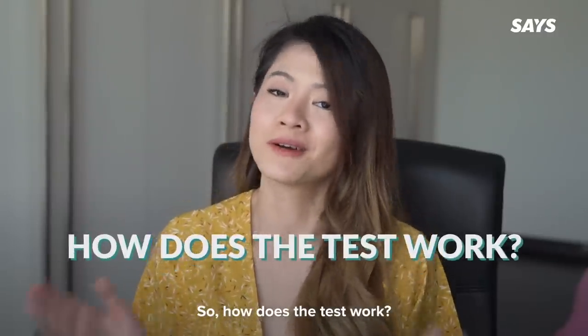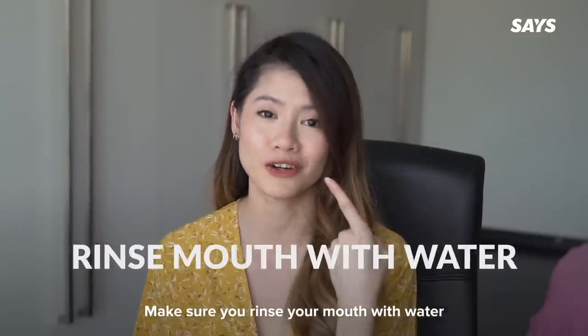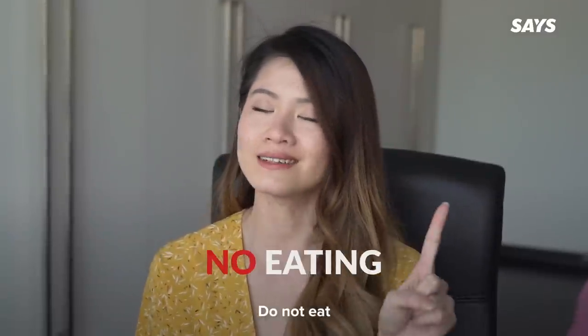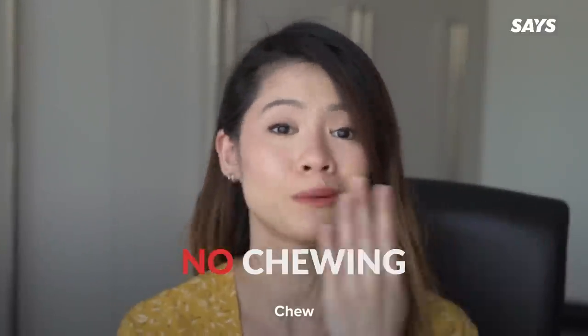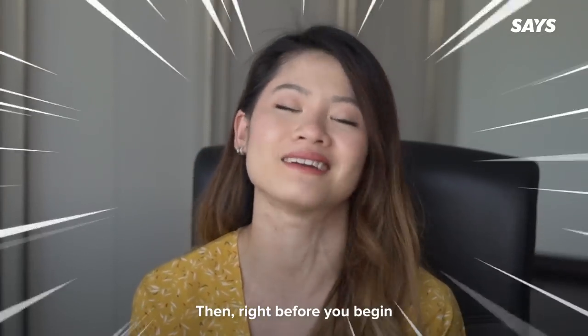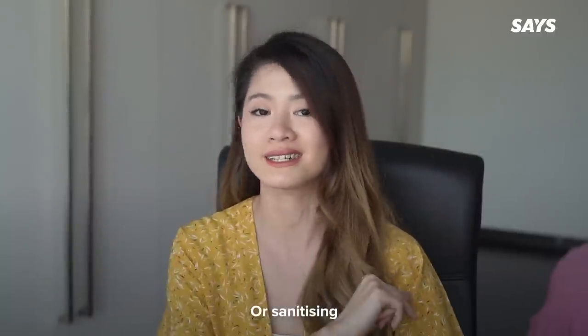Before you begin, 30 minutes before you conduct the test, make sure you rinse your mouth with water. Then, within that 30 minutes, do not eat, smoke, drink, or chew — nothing in your mouth. Right before you begin, make sure that your hands are clean by washing for 20 seconds with soap or sanitizing.